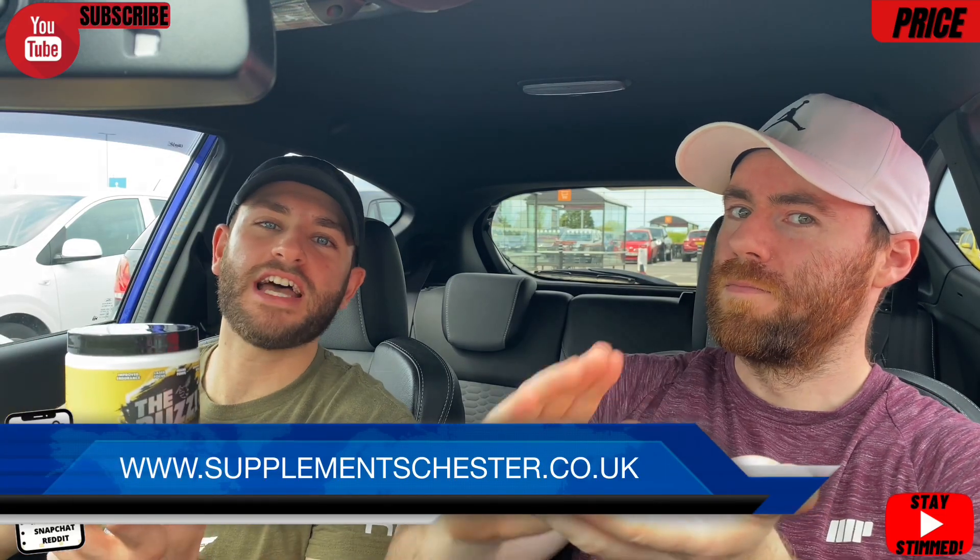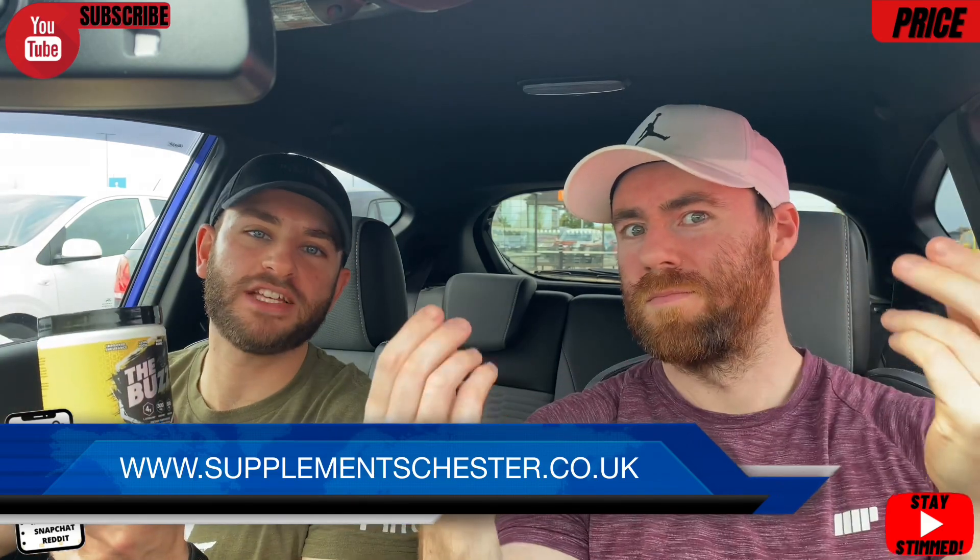We move into the price section — you can get hold of this at supplementschester.co.uk for £36.99. You get 25 full clinical servings from this container, which works out at £1.48 per serving. On our consistent scale that compares pre-workouts from across the entire world, this lands at a 5 out of 10 — slap bang average for today's pre-workout calibre. Is it going to be worth that 5 out of 10 as we move into the label and then the effects?